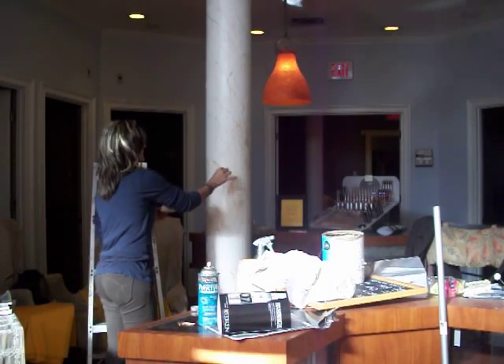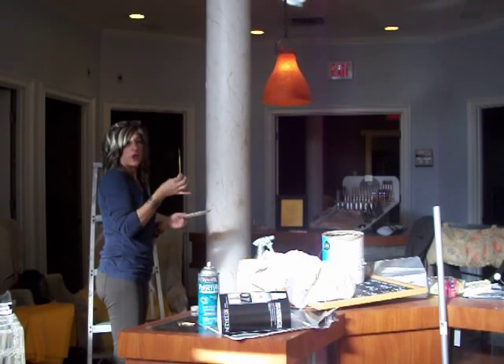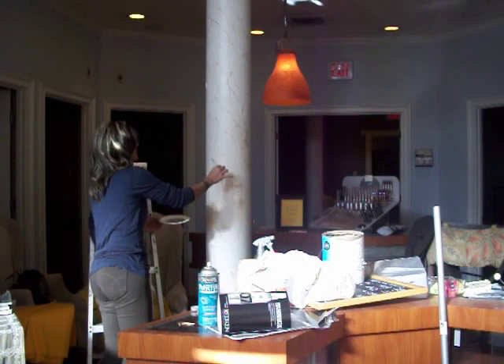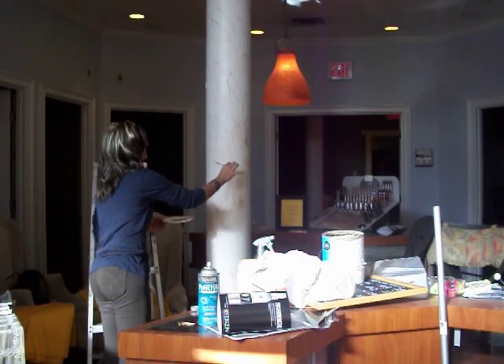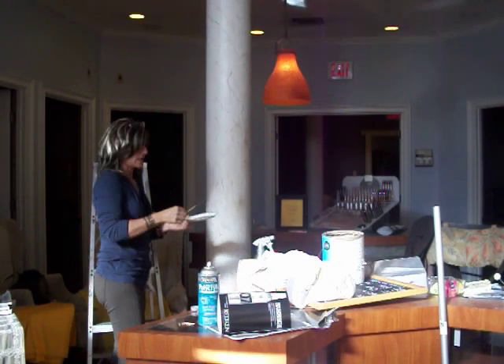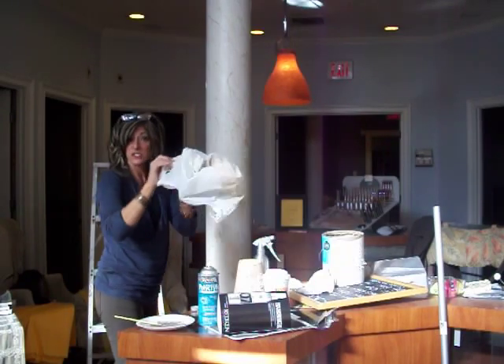After we've veined the column with that watercolor brush, all we do is drag the paint in a squiggly line and we make legs off of the long line — and that's how we veined the column. The next thing we did was to give it a little bit of a distressed look.